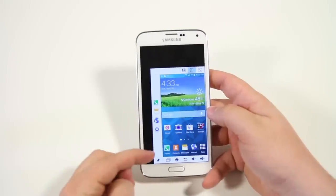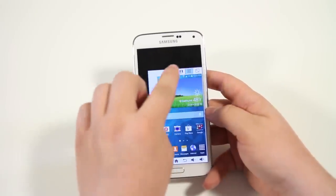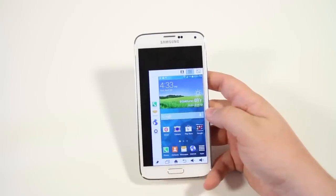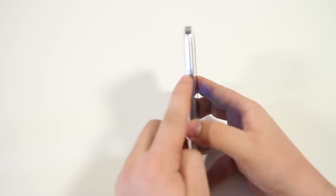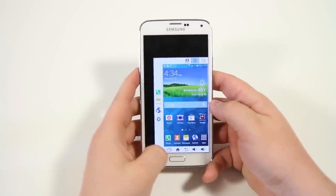You have a couple of options along the left-hand side for recent applications, which you can switch to your contacts. Along the bottom you have multitasking, home, back, volume up, and volume down, in case you didn't want to touch the volume rockers on the left-hand side. Next we're going to look at adapt display.